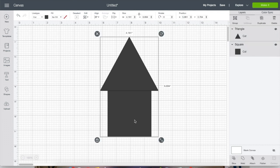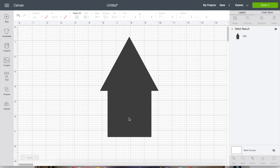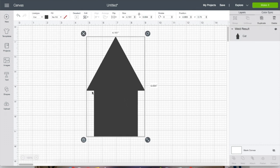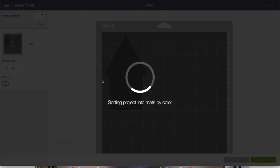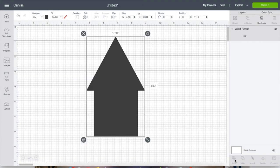I'll select everything and click 'Weld.' You can see that line is now gone, and when you go to 'Make It' the line is gone too — it's just going to cut the outline. Weld comes in very handy with cursive writing, which I'm going to show you in just a second.